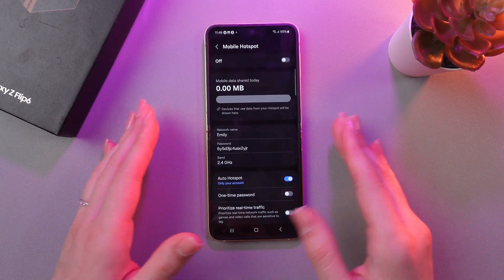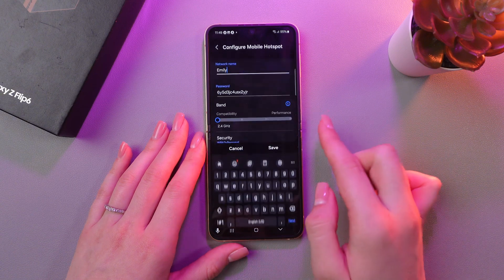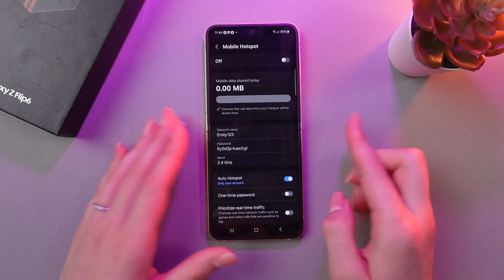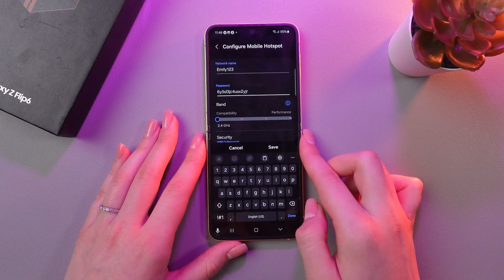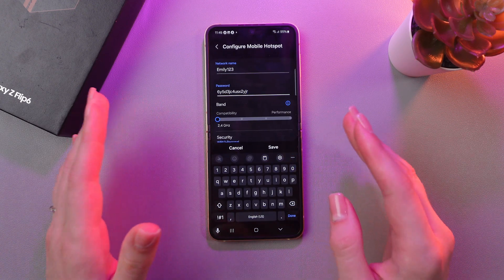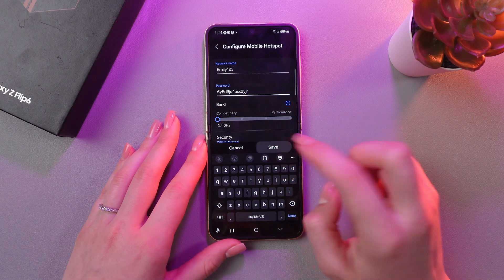So, what we can do here? We can change the network name — just type in something and then save the changes. We can change the password, but be aware that to set a new password it must be no shorter than 8 characters. Then tap save as well.